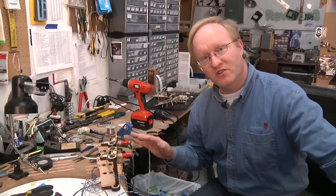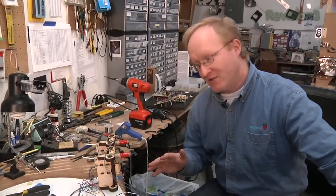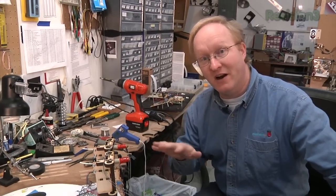So in this episode, we built two extruders and made sure they could run off of one driver board. In our next episode, we're going to be attaching these to the X carriage and moving them left and right.